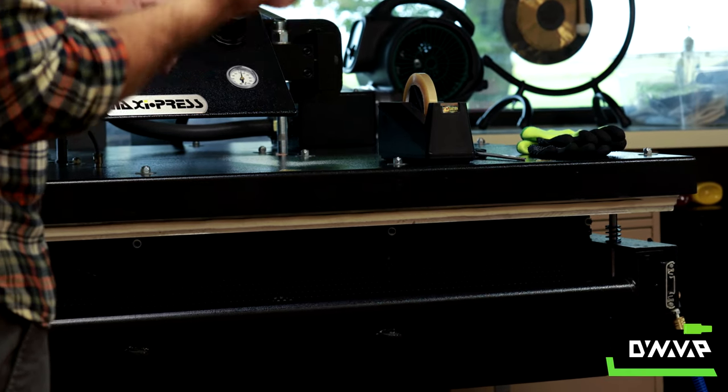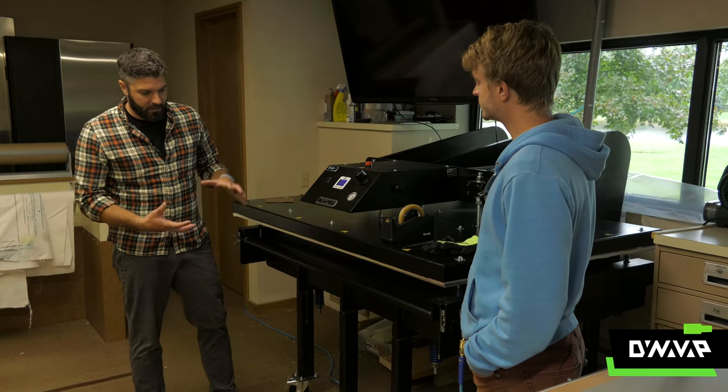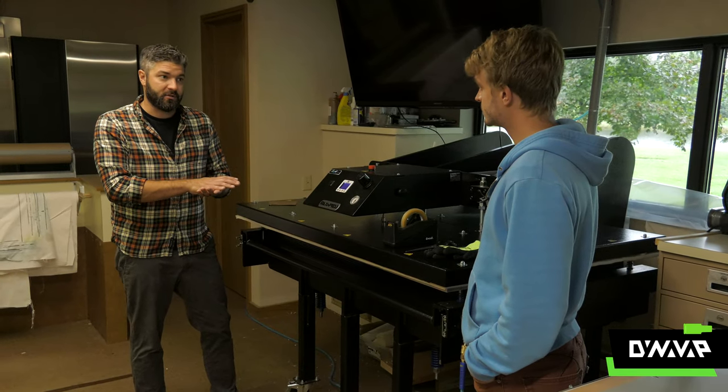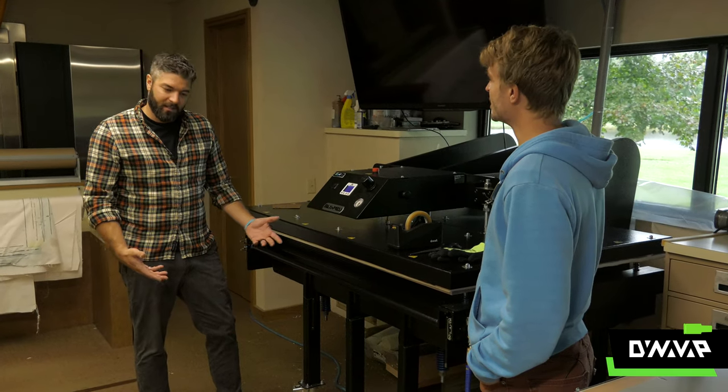The solid state ink that's on that paper, under heat, temperature, and time — which is the purpose of this machine — is going to go from that solid state to a gas, and it's going to bond onto the aluminum substrate, which ultimately is the picture you're going to hang on the wall. So it's pretty similar to the t-shirts I'm making for DynaVap. It's very similar. Even though our temperature, time, and pressure may be a little different, the process is exactly the same.